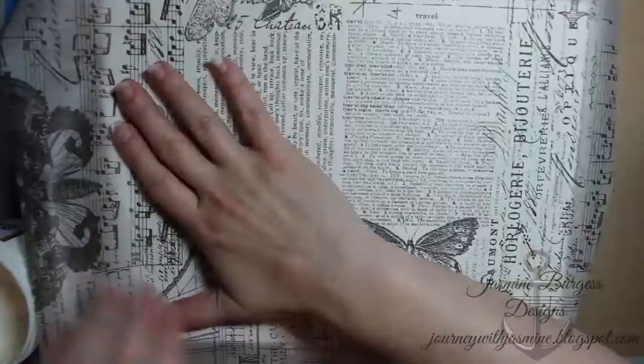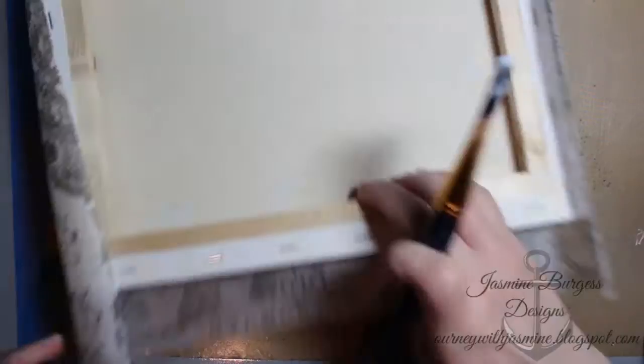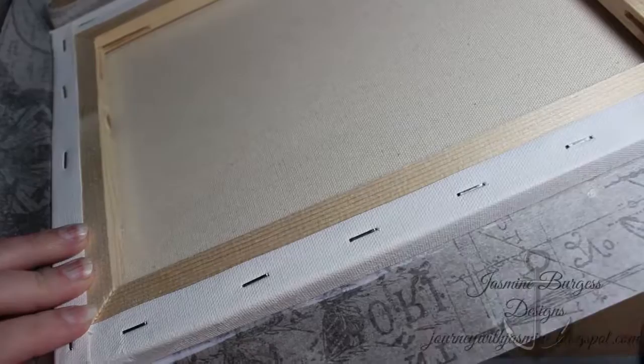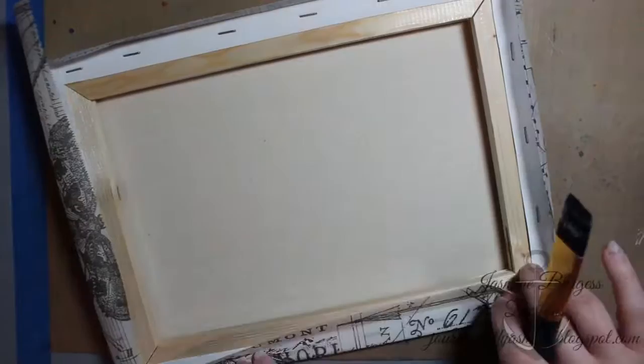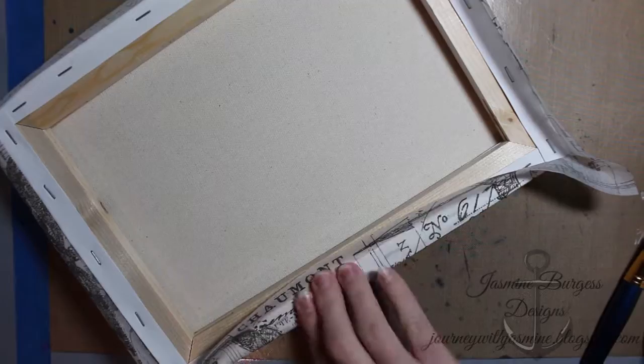I'm using some Prima soft matte gel — it's a really nice adhesive that goes on nice and thin, but you can also put it on a little thicker if you have heavier elements to adhere. I put it on in a thin layer about a third at a time, and I wrap my paper all the way around to the back. Then I just trim off as necessary, pinching the corners and trimming the paper where it needs to fold over itself so I don't have a lot of excess bulk.